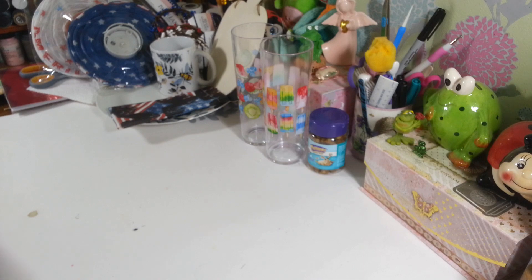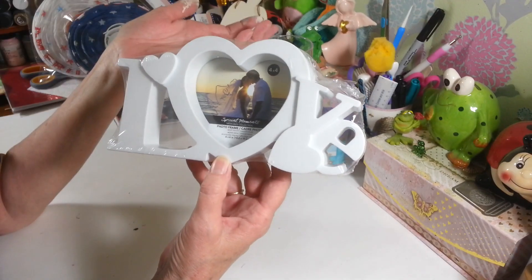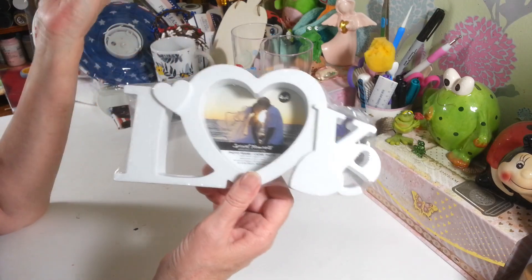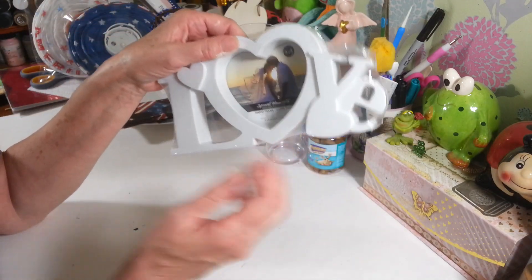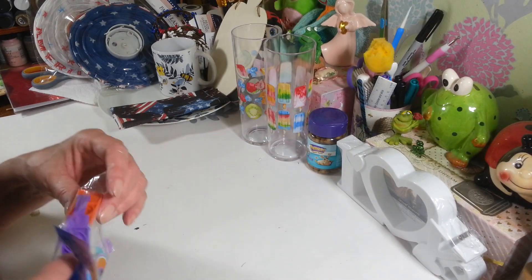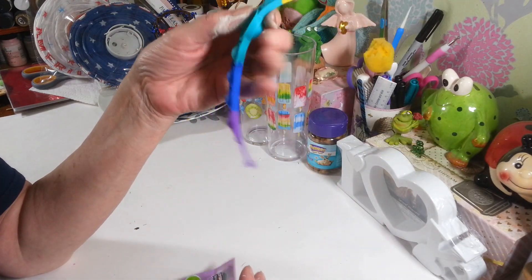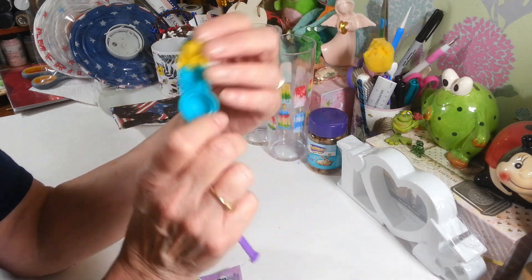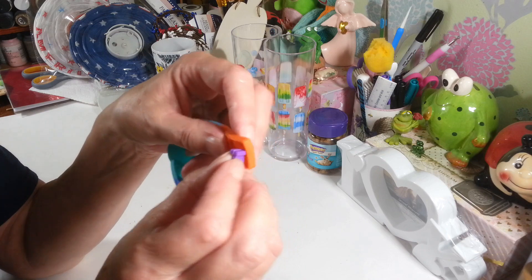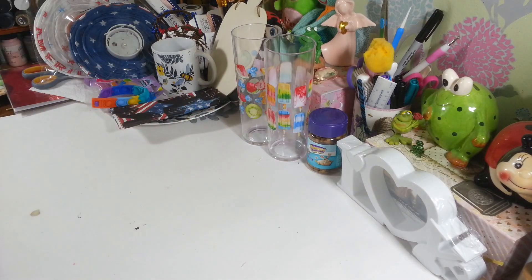I picked up this little love sign — it was down with the wedding things but you could use it for anything: a child's picture, a gift for somebody. You can paint it or leave it as-is; it's a nice heavy thick plastic frame. I also picked up one of these pop-it sensory bracelets from the toy section. These are a really big deal this year — kids love to fiddle with them, and honestly adults do too. You can put it on your wrist and just pop away.